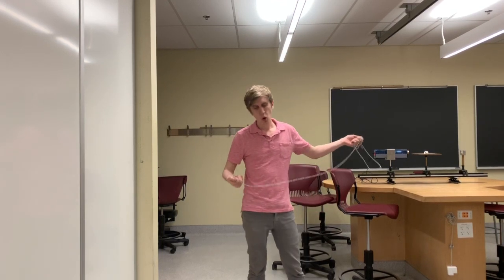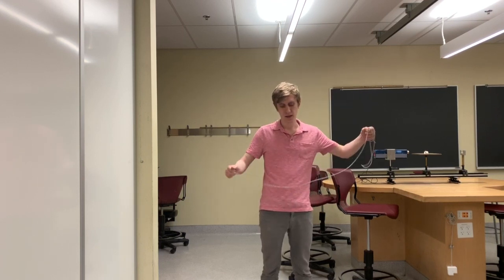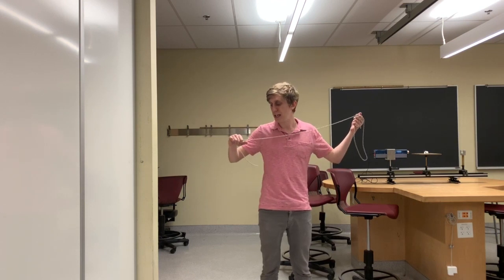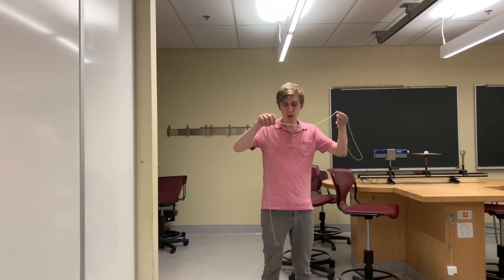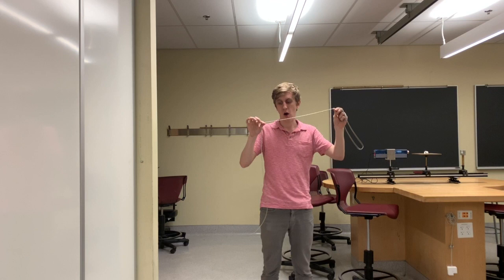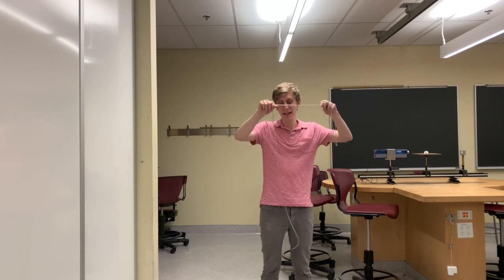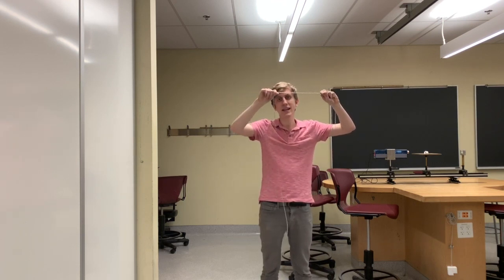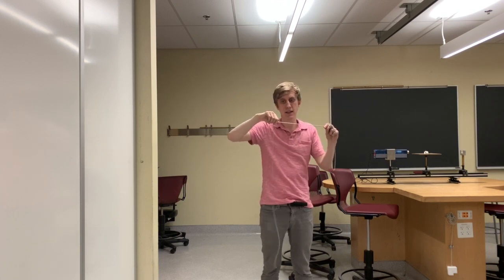Hey everyone. In this video we are going to try to see what a standing wave looks like when one end of the medium is fixed and the other is not. We are going to use this long beaded chain for this demonstration. I am going to hold the chain like this and twirl it. In doing so I am going to excite the standing wave on this chain. The top end is going to be in my hand and will therefore be fixed, while the bottom end will be left to move freely. This means that we can expect the top end to be a node and the bottom end to be an anti-node.